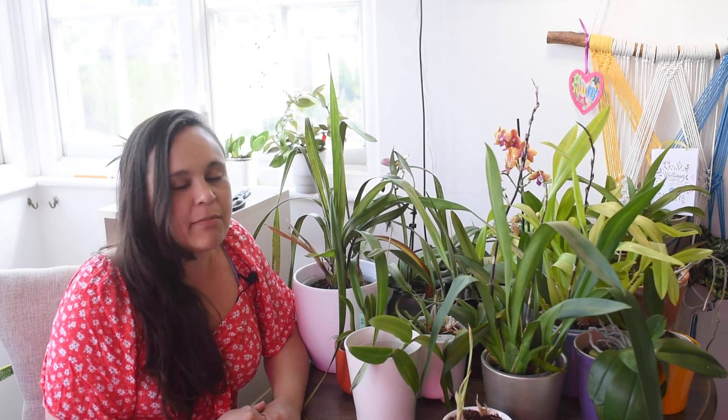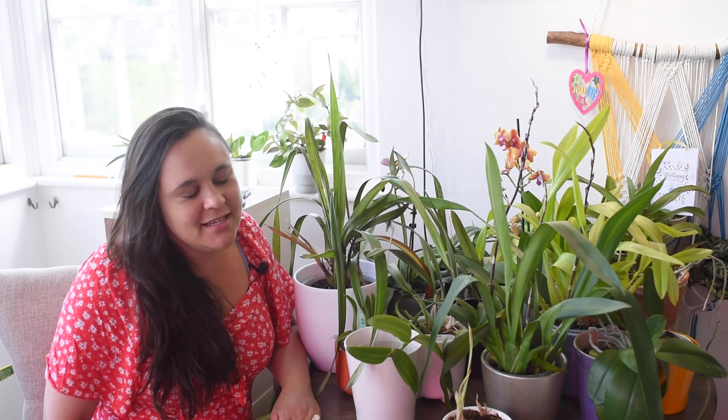If you lose one or two plants, it happens — it happened to me last year, I lost a Masdevallia, and those are not very tough. Now I'm going to start spraying and placing the plants back in their spots. Oh, and by the way — before I forget — I'm going to Brazil! It's been four years since I've been back home and it's been very hard. It's a big thing.